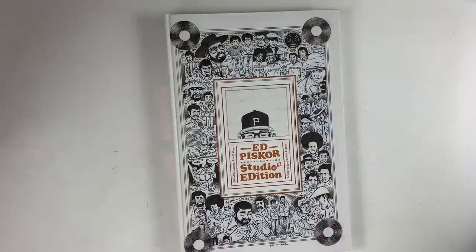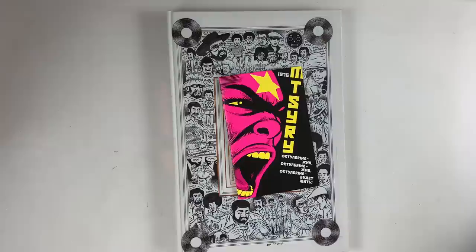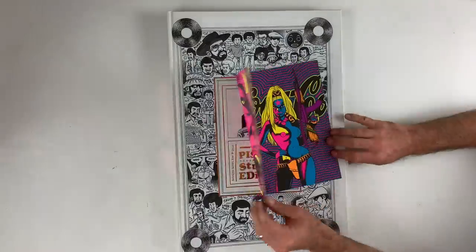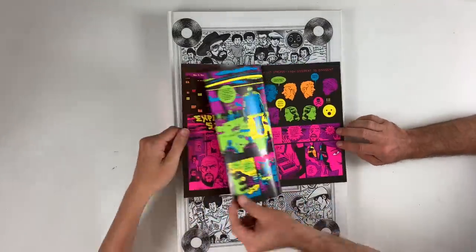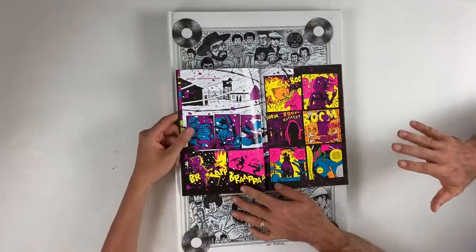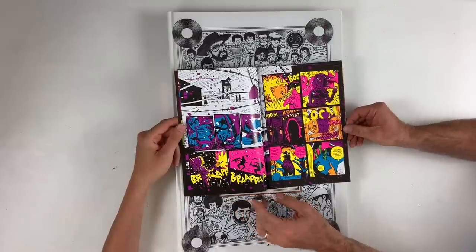My name is Ed Piskor. I'm Jim Rugg. A little business to take care of today. Jim, what you got going on? World's first blacklight comic — Octobriana 1976 — in stores now in your local comic shop. If it's not there, have them order it for you. Printed with fluorescent ink, glows under blacklight, looks like no other comic before it, no other comic since. It's very one of a kind, so you want to add it to your collection.